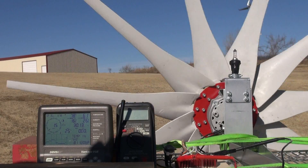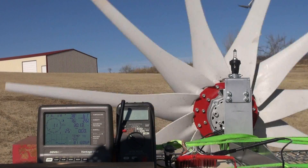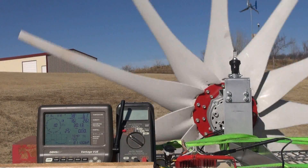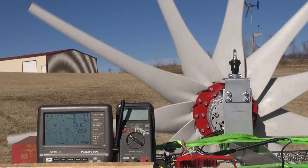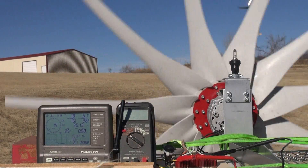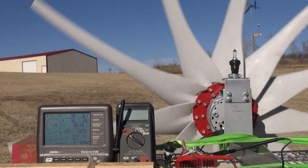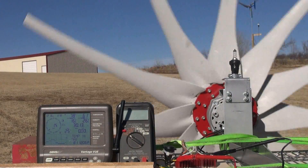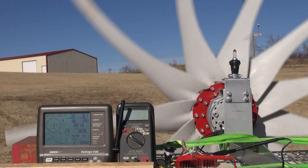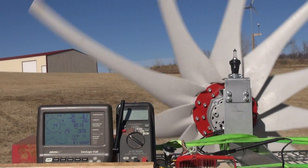Looks like things are settling down a little bit. Now if I take this load off, you can immediately see an increase in speed, of course, because we're not clamping it down. But if I don't run it under load, I'm afraid it's just going to go really, really fast.